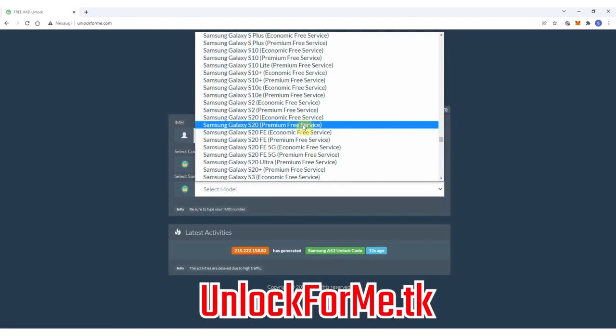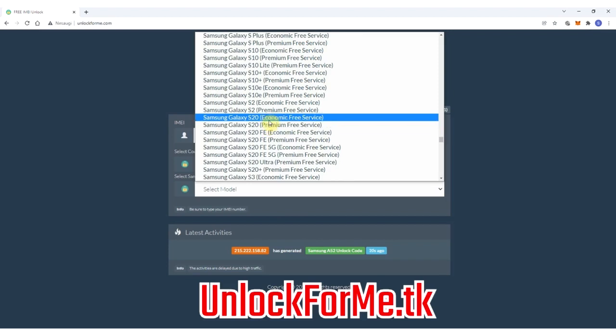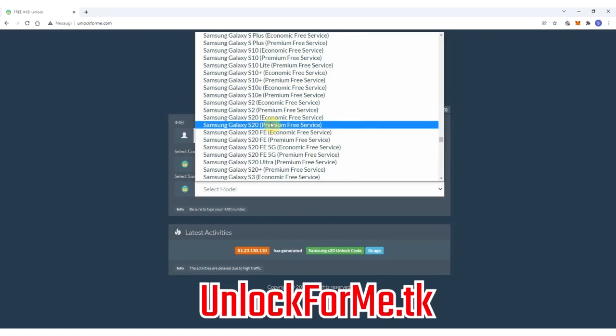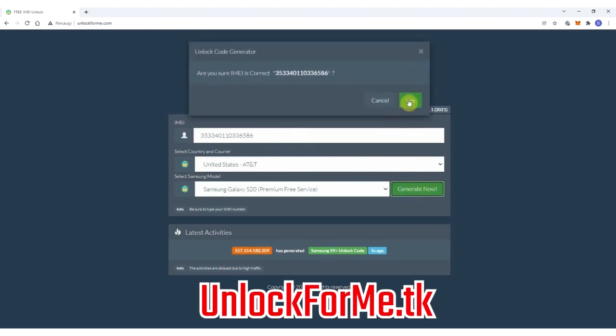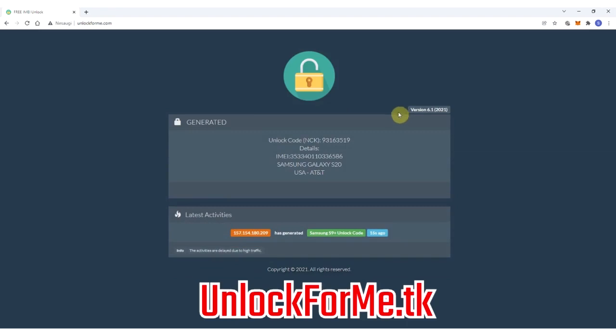We're gonna be unlocking a Samsung, and next we're gonna select the exact model — in this case I'm gonna select Samsung Galaxy S20. But this method works for any other Samsung Galaxy model out there. As you can see here you have two services: the economic service and the premium service. The difference is that one is faster and the other takes longer to request the unlock code. Next you have to write down the IMEI number — that's the number we got a few seconds ago. You have to write it down correctly, otherwise you'll get a mistake or the unlock method will not work. This code will only work one time for one specific phone.